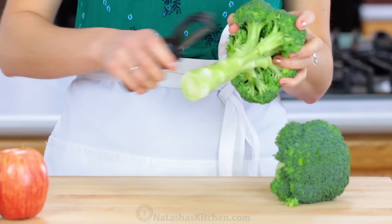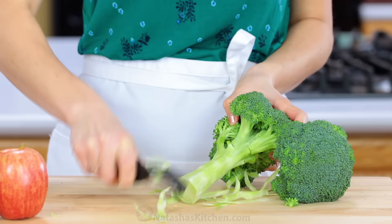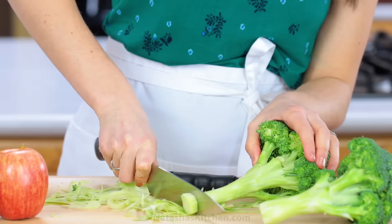Hey everyone, it's Natasha of natashaskitchen.com. Today we're making a broccoli salad with apples. My mother-in-law shared this recipe with us about seven years ago, and it has been a family favorite ever since.